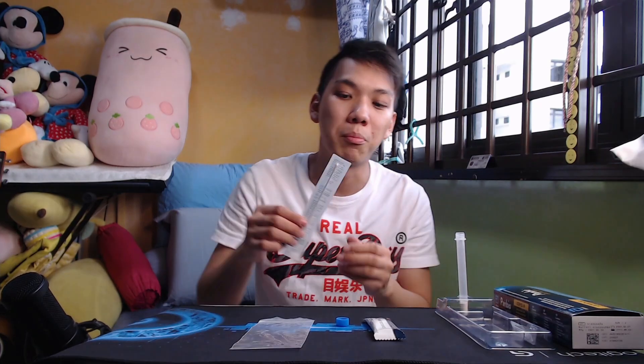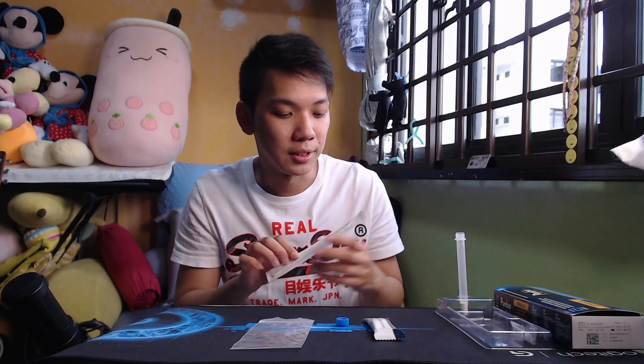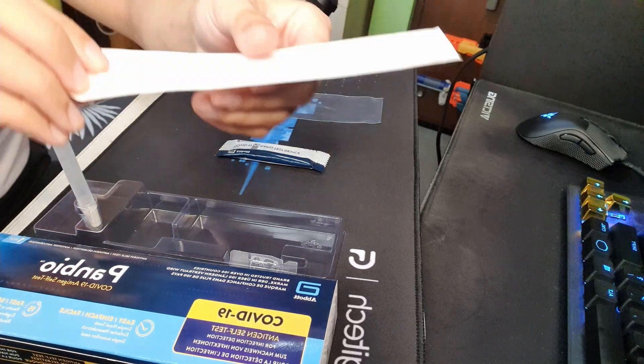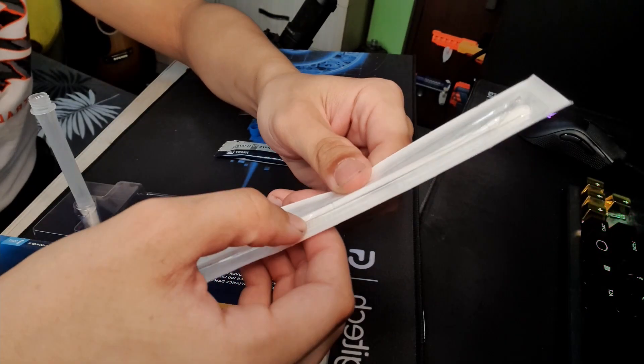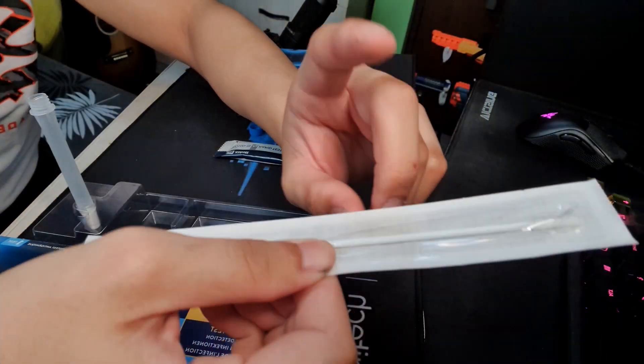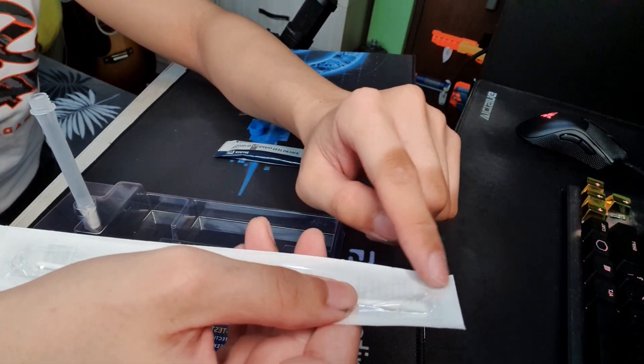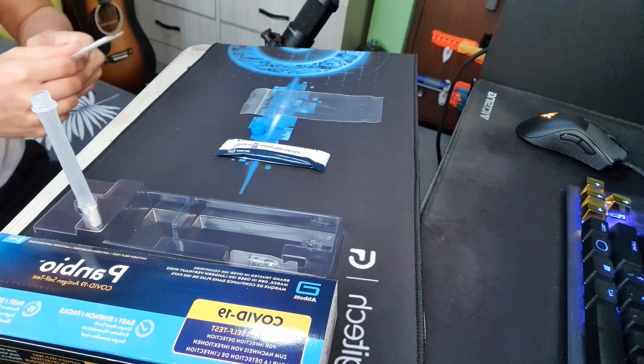Step three: prepare the swab — I like to call it the stick. You should notice there is a marker on it — this is where you break the swab later. More importantly, this is the tip of the swab that will be going up your nose. When you open it, make sure you don't open the tip side, because this needs to be clean — free from hands and whatever — so that the results can be as accurate as possible. Open the other side.